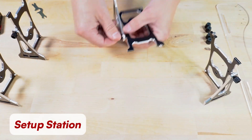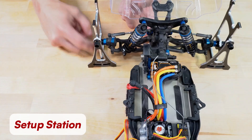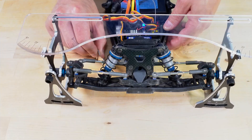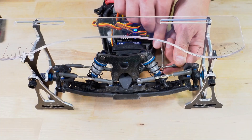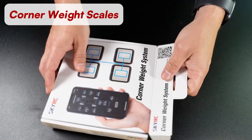One is the setup station. It helps to check and adjust the rear and front camber angles, which refer to the tilt of the wheels inward or outward from a vertical. It also checks the front wheel's toe angle, which determines how far the wheels turn in or out from going in a straight line. But I will cover this tool in another video. Today, we're focusing on the second tool — the corner weight scales, which measure the weight distribution across all four wheels.